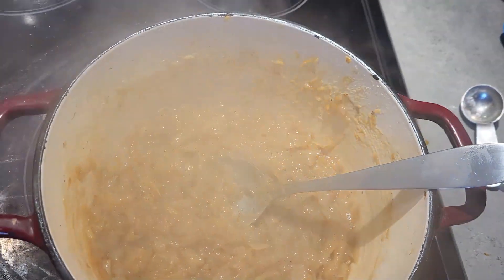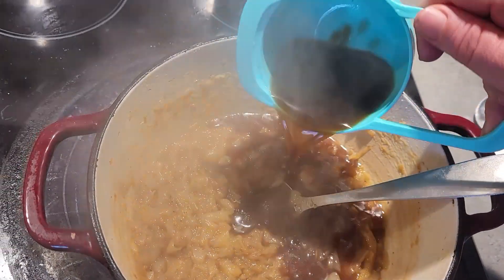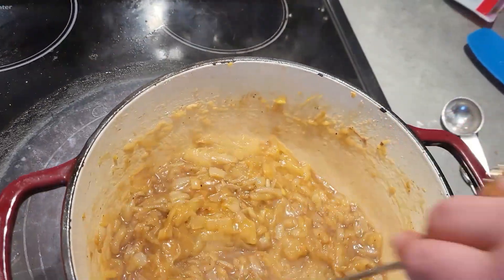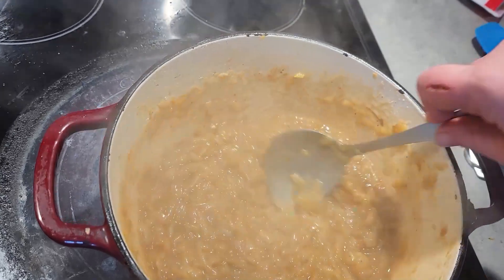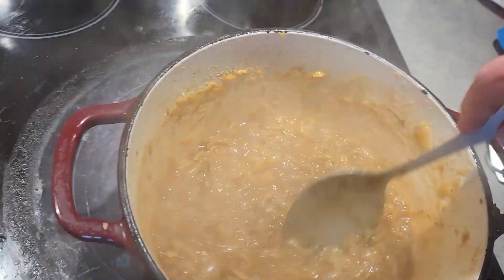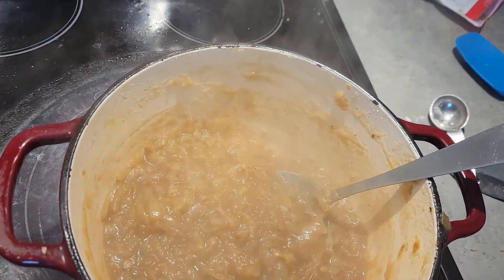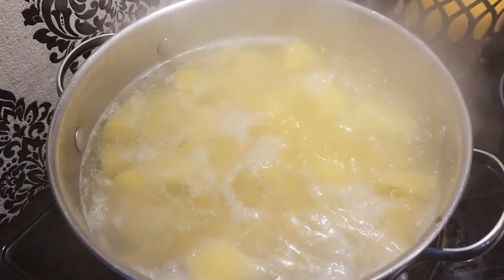We're going to add some beef broth — about a half a cup to start. Actually, I think you can put the whole cup in, so one cup of beef broth. We're going to let that sit and simmer, and the potatoes are almost done. I'll make the mashed potatoes when it's finished.